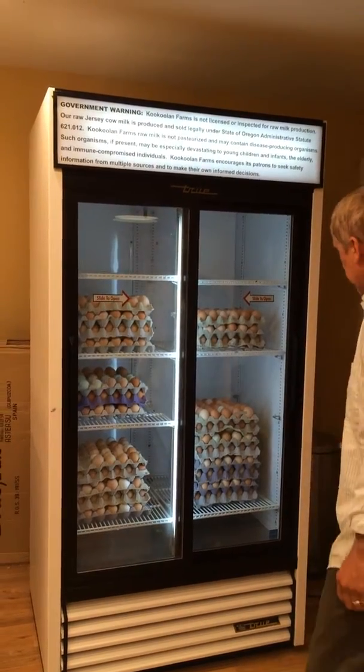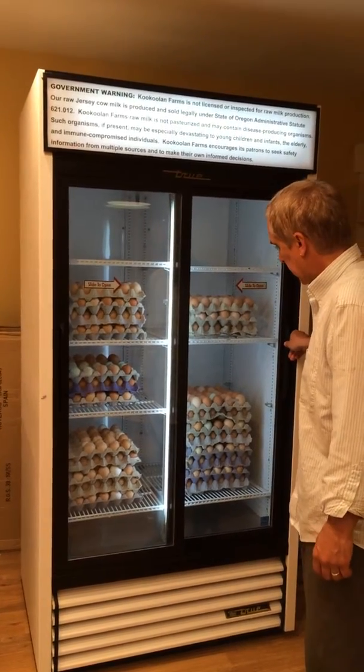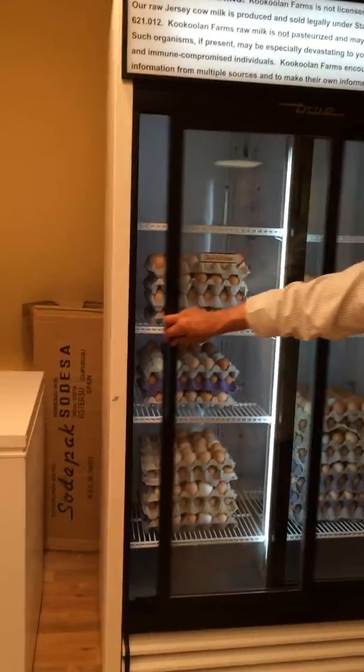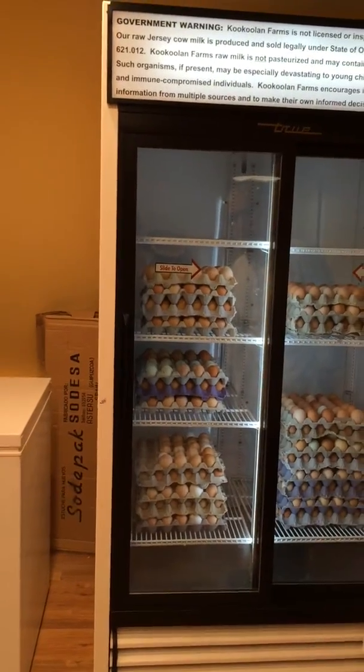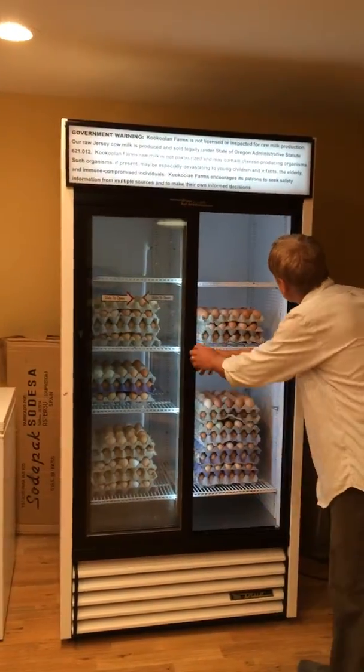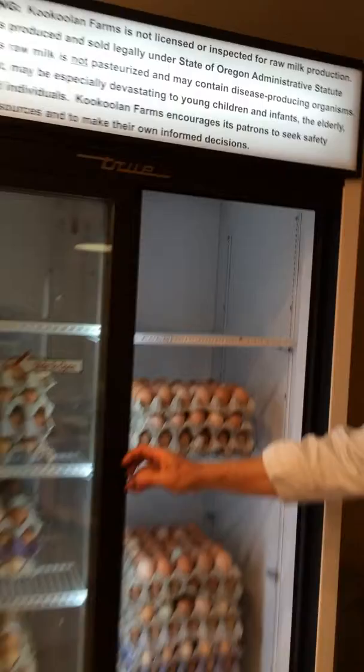This is the true refrigerator. You can see the doors are tight — it's shut very well. The temperature setting is at 5, and the temperature is right around 24 to 25.